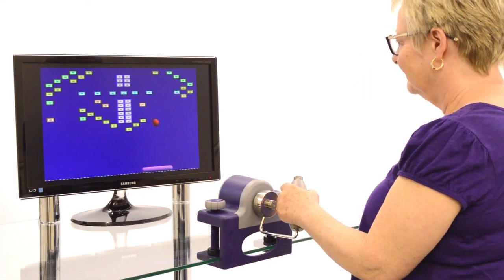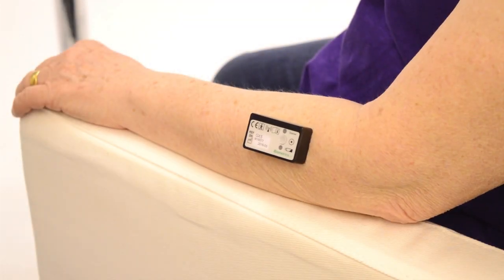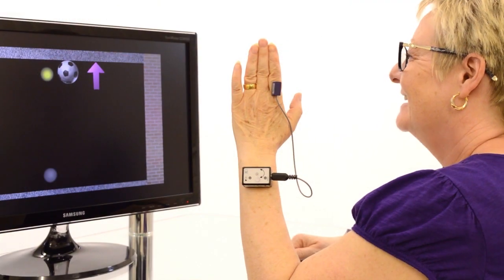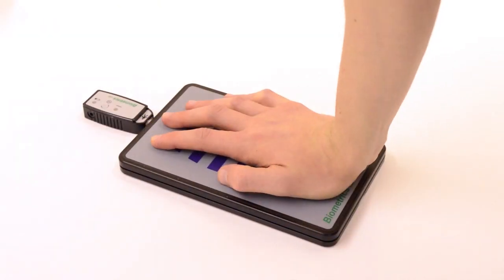Exercise for both the upper and lower extremities can begin when there is only a flicker of voluntary muscle control and continue throughout the full rehab process, facilitating normal movement patterns and encouraging muscle strengthening.